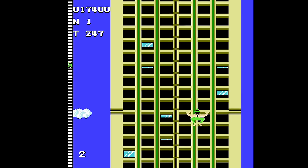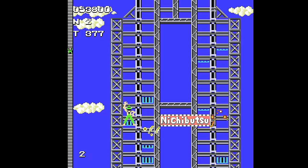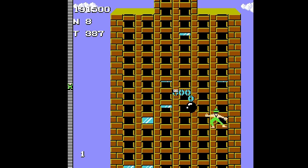Now this is not arcade corners, so what am I getting at? In 1986, Nichibutsu released Crazy Climber on the Famicom, which I believe to be the best home version. The graphics were updated from the original, it added more buildings and bonus stages, and it has a unique controller setup.